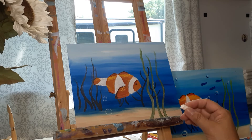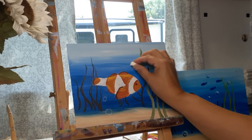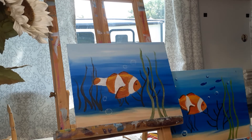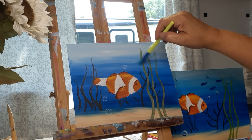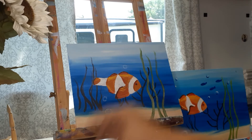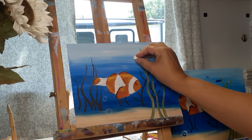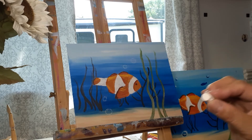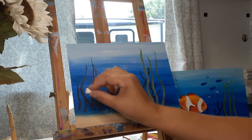Bubbles do not have to be perfectly round — you can make them oblong and funny shaped because that's kind of how air travels through water. I'm using chalk because with a very dry brush, if you don't like where you've placed it, you can just brush away the chalk. As long as your background is dry you won't even notice it was there. I'm drawing a couple of circles where I think I want my bubbles to go.